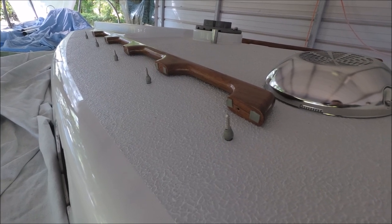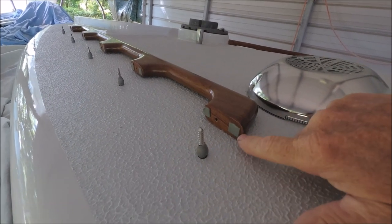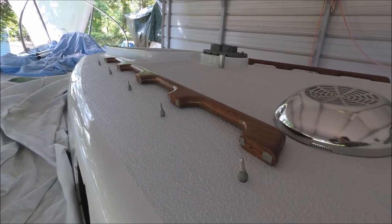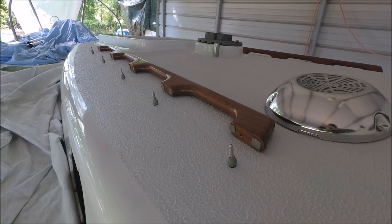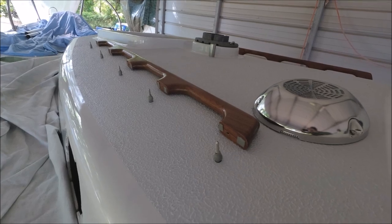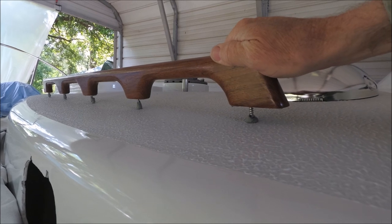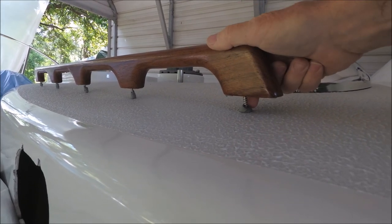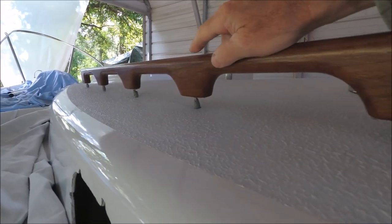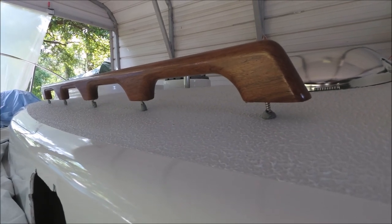We put number 12 screws with cup washers through from the inside, and once they were through we put butyl wrapped around the base of the screw and on the base of the handrail. The tricky part is holding the handrail up on top of the screws and getting each one started before final tightening. I held the aft end while my wife below tightened the first screw a few turns, then we progressively went forward to the next ones until all were started and I could drive them in.